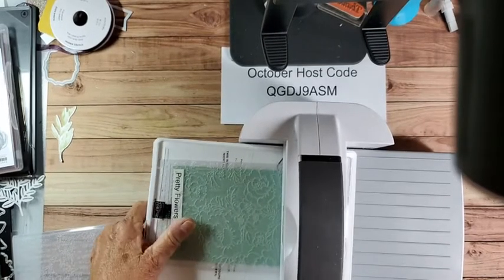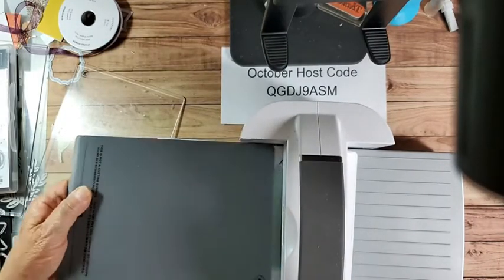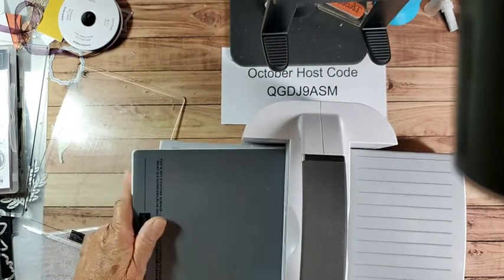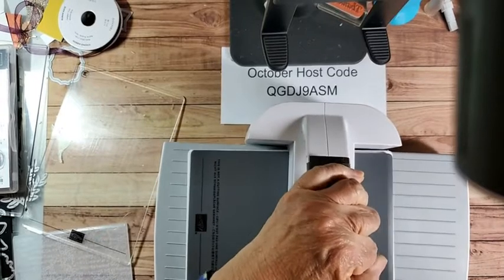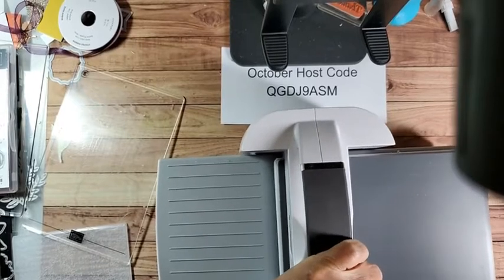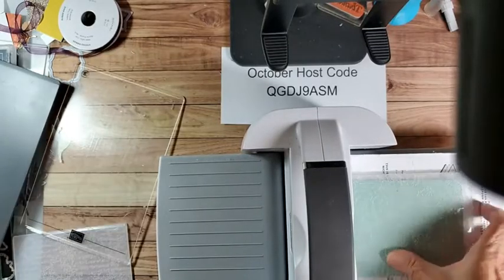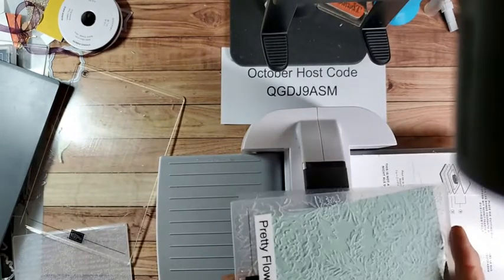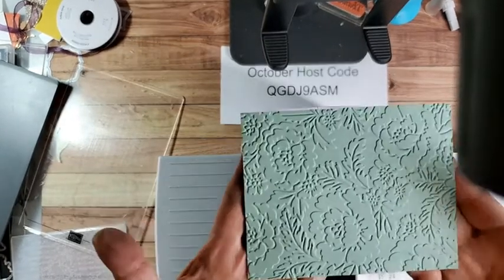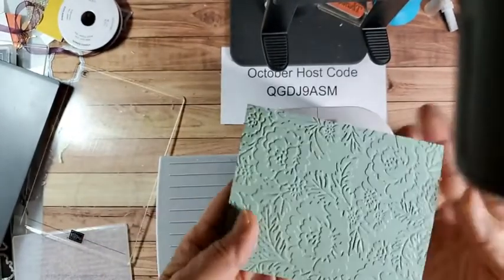Maybe I need the extra plate - number four. So one, two, and four. If you have a different kind of machine, there's a gazillion of them out there, and you just have to play with the sandwiches that work best for you - I only have this one. Isn't that pretty? It's pretty on both sides. This is debossed and embossed.